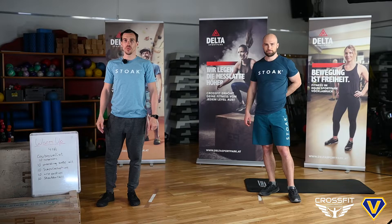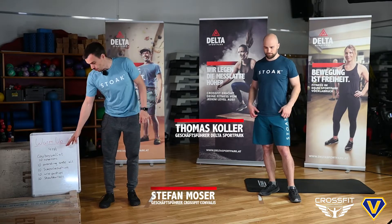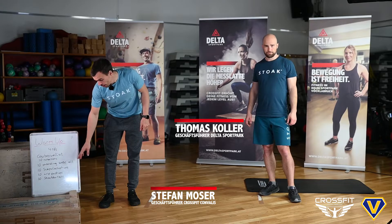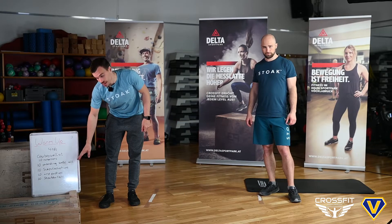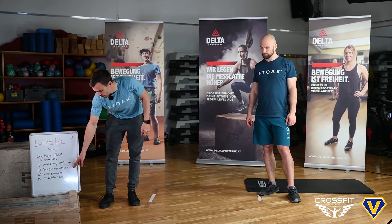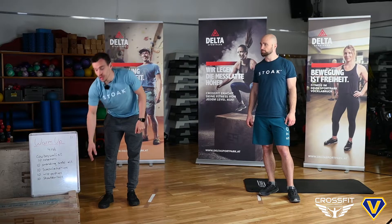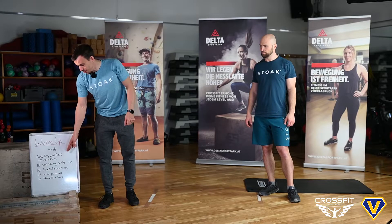Hi members, today's warm-up is the following: we do four rounds of cowboy wall sits with rotation, then 10 standing scales alternating, then 10 scapula push-ups, 10 wrist push-ups, and 10 shoulder taps. Thomas will now show you.